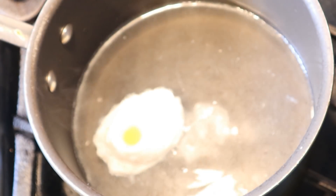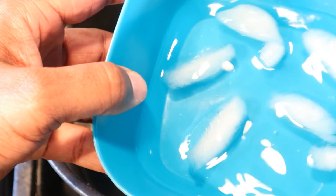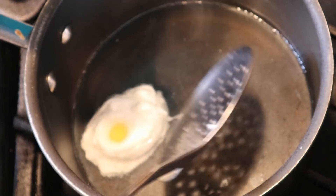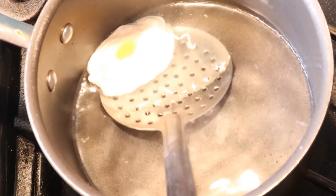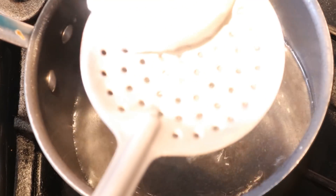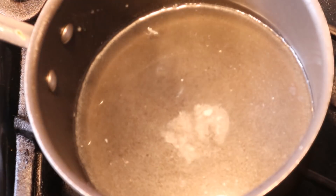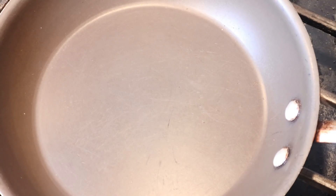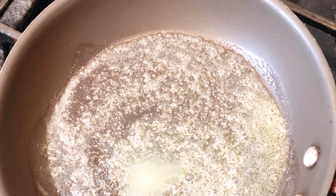Back to our poached egg - we're ready to pull this egg out of the water and introduce it into an ice bath. What that's going to do is stop the cooking process so we don't get the egg yolk too firm. We want it to be kind of liquidy, not too runny but not solid either. We're going to reserve that water, guys - do not pour it out, you might need it later.